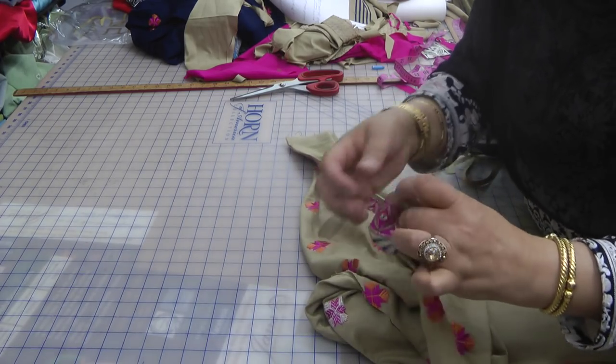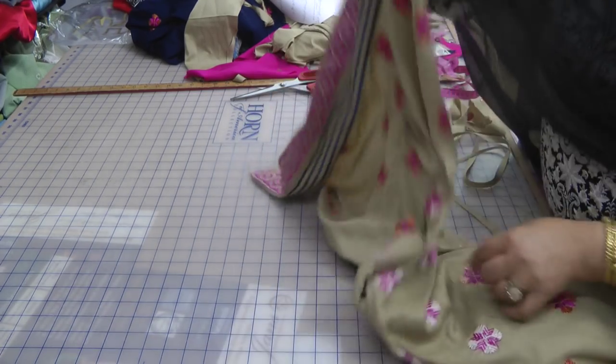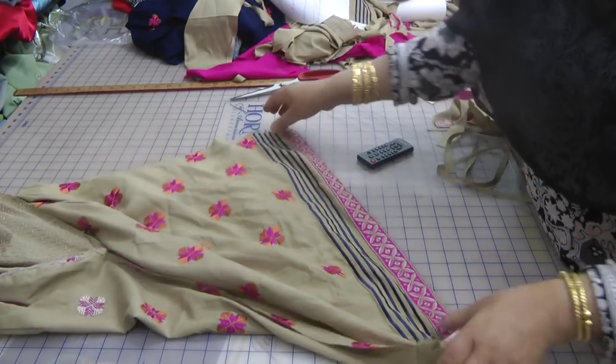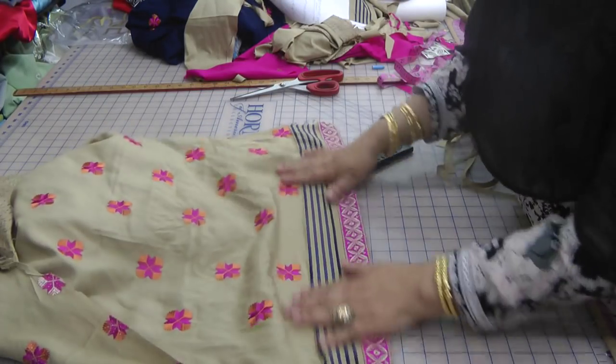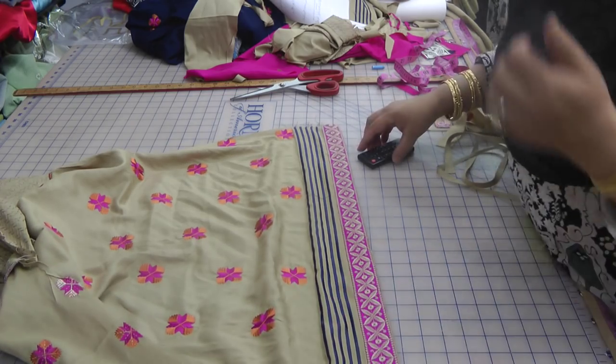All the raw unsalvaged edges are trapped inside of this, so a final press and basically that's the back of the dress slot.